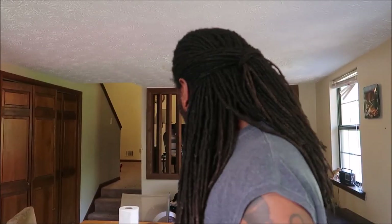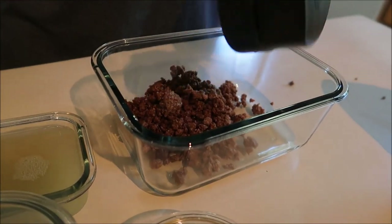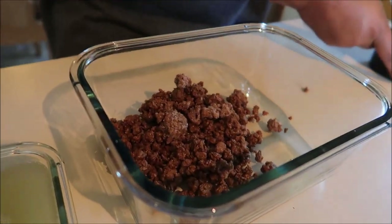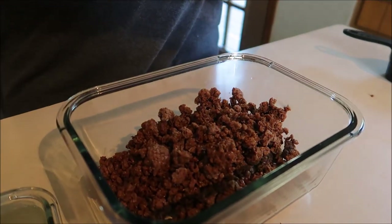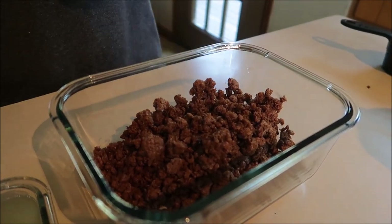Yes, aqua faba. Alright, let's get going. We'll start out with one cup — actually, let's do two cups, because that doesn't look like it's gonna be enough. We're hungry! One bag is about two and a half cups.